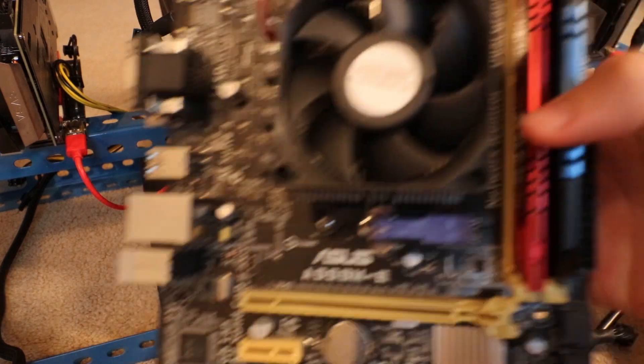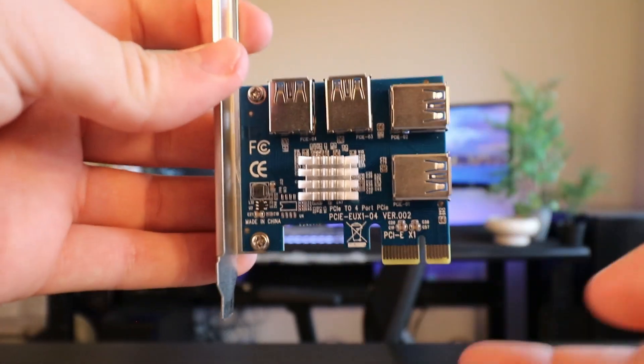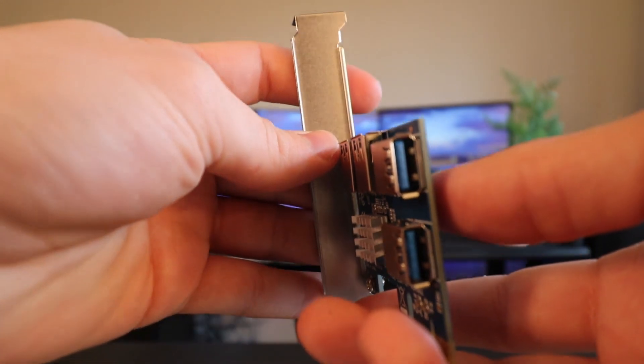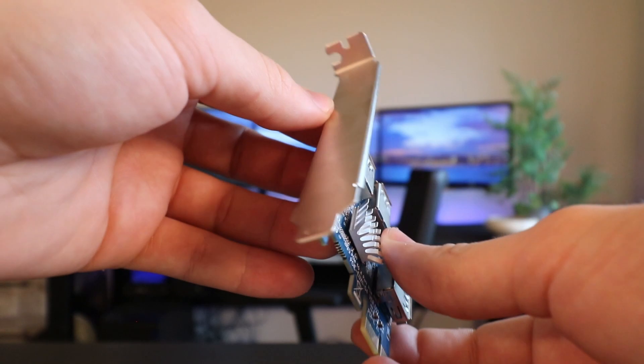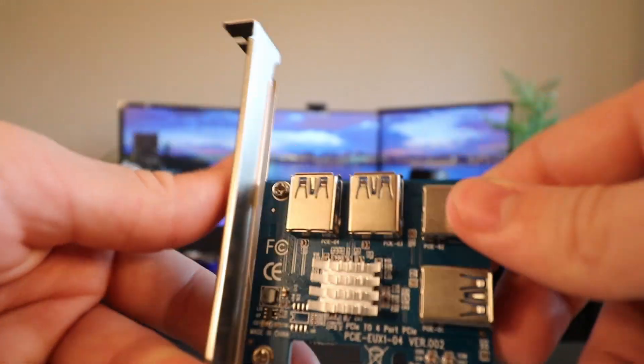Do you have an old motherboard sitting around, possibly with two PCIe slots like this one? Then maybe you could use a little piece of technology to increase your PCIe slots. Let me show you it up close. It has a PCIe slot which goes into the motherboard, two USBs right there, two USBs up there, and nothing on the front. It has a little heat sink to keep the chip nice and cool.